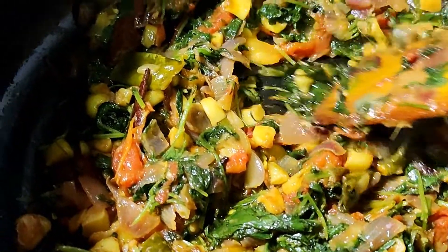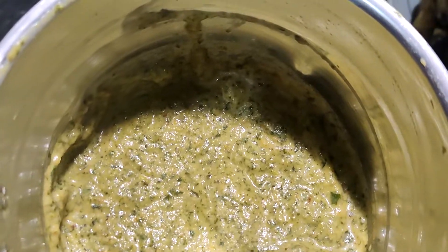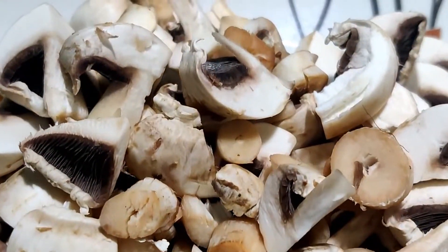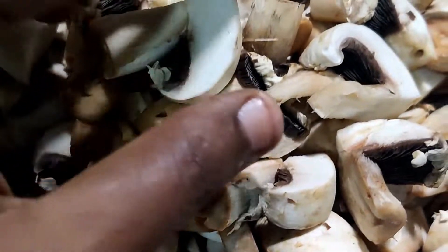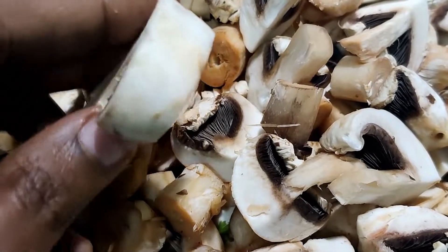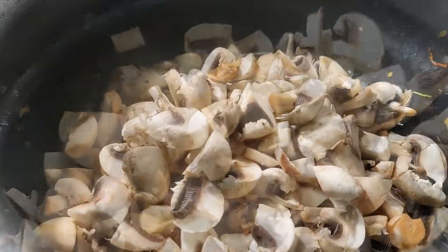Now we are going to cook it for 30 minutes, then mix it. I am going to add 3 cups of rice for 400 grams of mushroom. Fry the rice a little bit, then add some salt and turmeric powder.